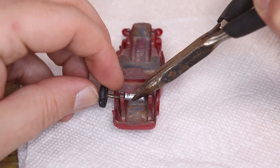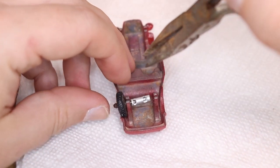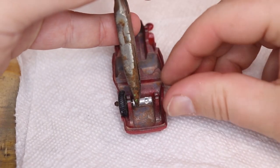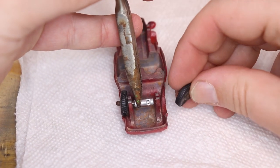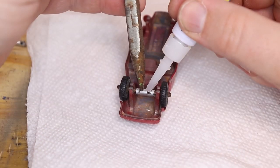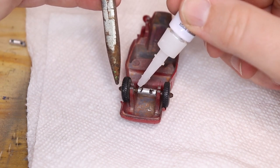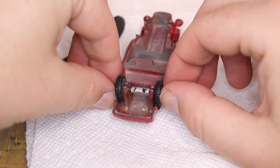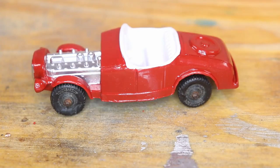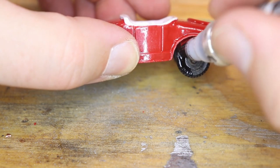I'm going to put this axle into this spot. It's going to be awesome. Okay, my last little thing I'm going to do is just touch up these tires with a little bit of black paint.